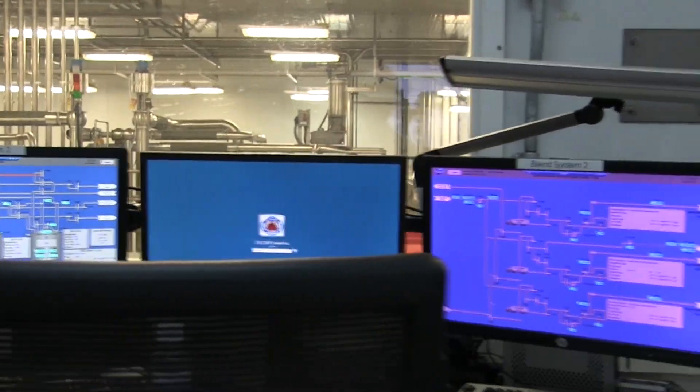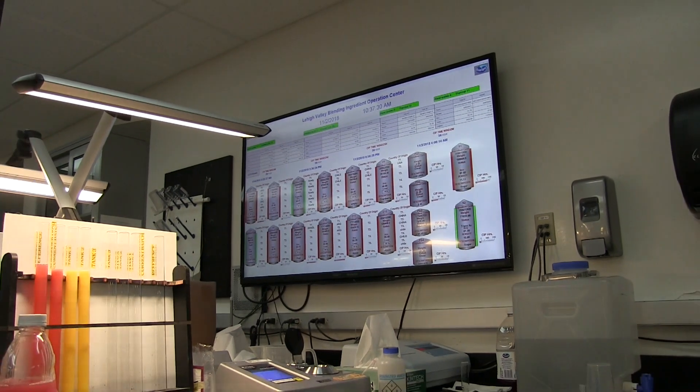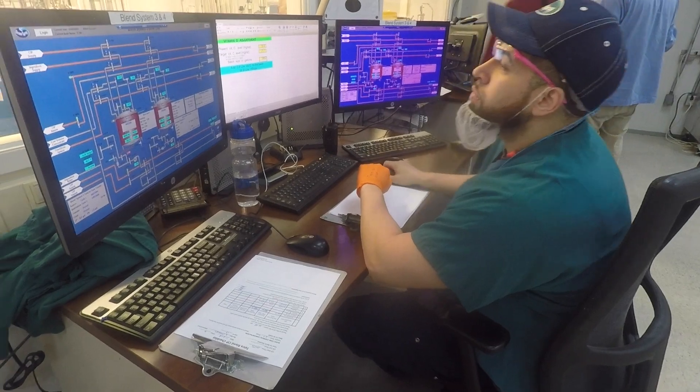We have concentrates that come in. We have flavors that are being sent from corporate and sent down to us, and we print out a schedule of what we're going to make for the day. We pull up a formula for that flavor and it tells us the ingredients that are going to go into it.